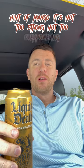It's a flavored sparkling water — tastes kind of like a seltzer water. There's a hint of mango. It's not too strong, not too overpowering.